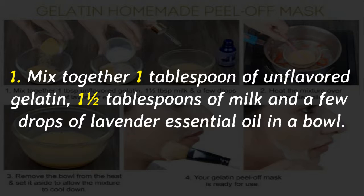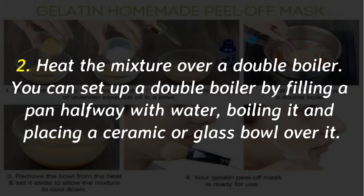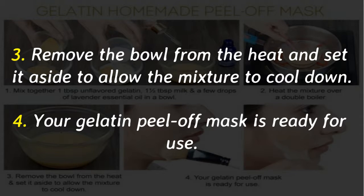Mix together 1 tablespoon of unflavored gelatin, 1 and a half tablespoons of milk, and a few drops of lavender essential oil in a bowl. Heat the mixture over a double boiler — set one up by filling a pan halfway with water, boiling it, and placing a ceramic or glass bowl over it. Remove the bowl from the heat and set it aside to allow the mixture to cool down. Your gelatin peel-off mask is ready for use.